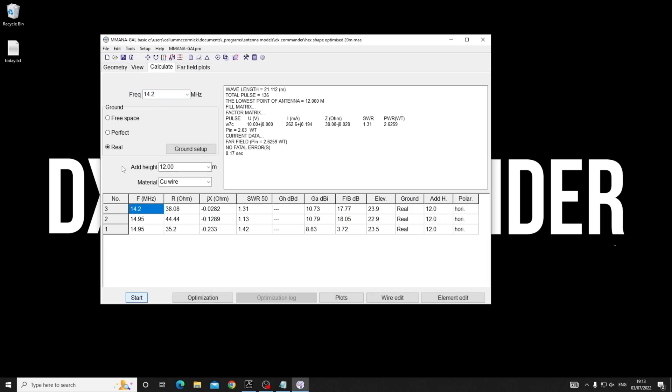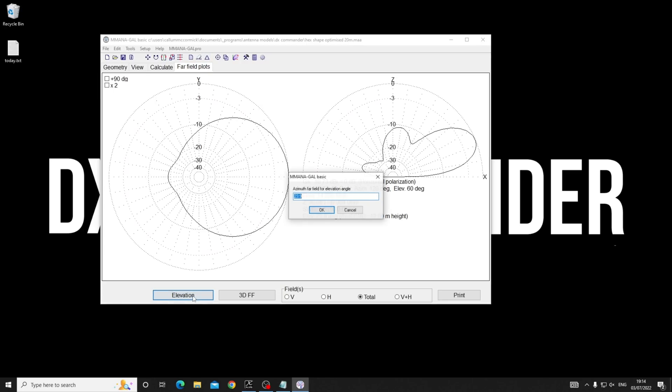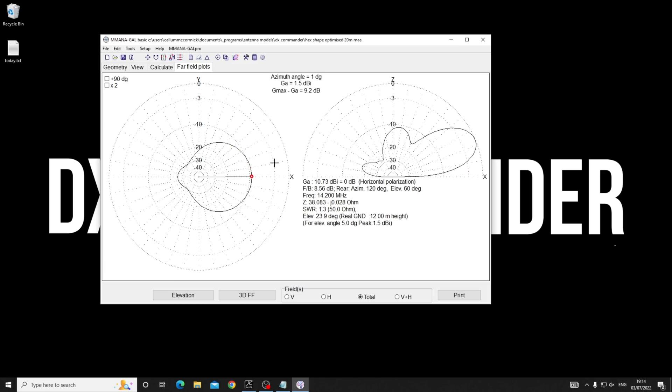We can calculate at 14.2 MHz. Now, the height - how high do you want this thing? In my opinion, if you're going to go to the extent of having some sort of directional antenna, I reckon 12 meters (40-ish feet) is great because it's more than half a wavelength on the 20 meter band. Looking at the far field plot, it looks quite nice. A single vertical with a half decent ground at five degrees off the horizon gives about minus 5 dBi, and this says 1.5 dBi - so that's six to seven and a half dB better at 12.5 meters.